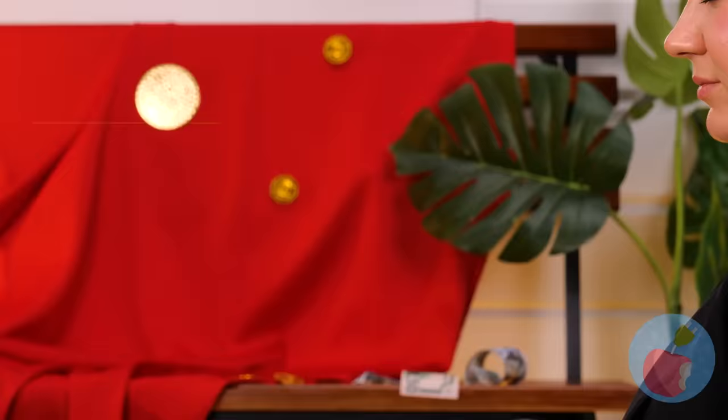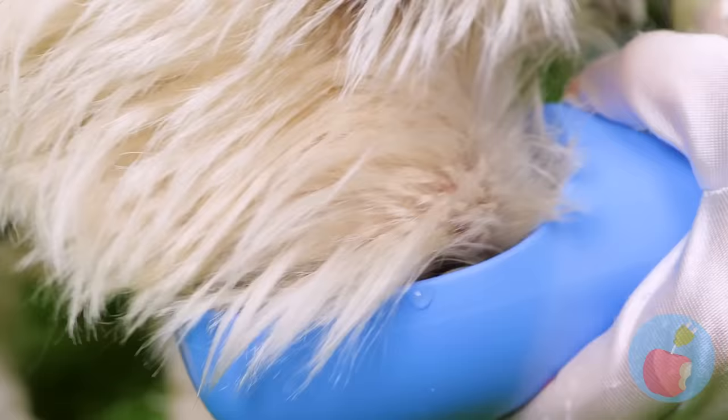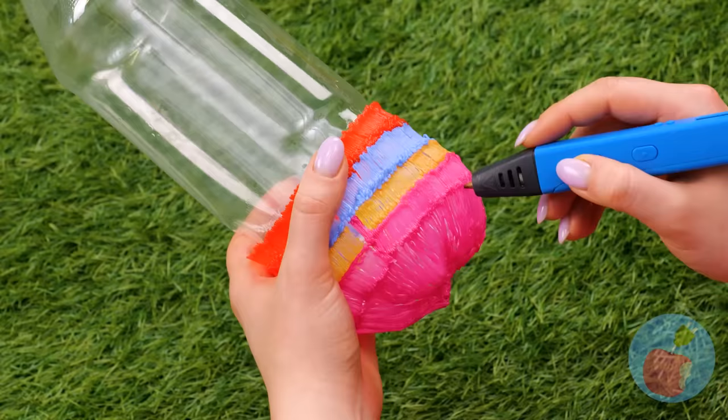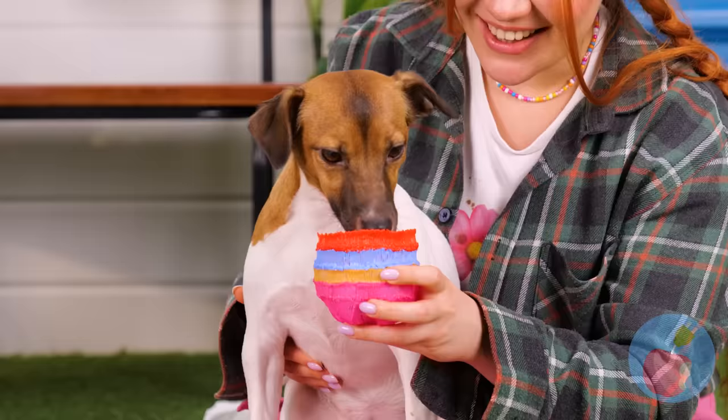Are you thirsty, boy? We can fix that — we've got our very own water dispenser. Here, why don't you wet your whistle? This plastic bottle isn't really for you, but it can be. Decorate the bottom with hot glue, pull off, and it's a brand new puppy bowl.